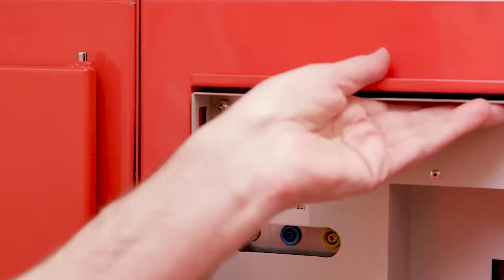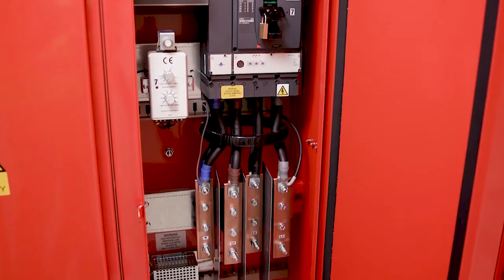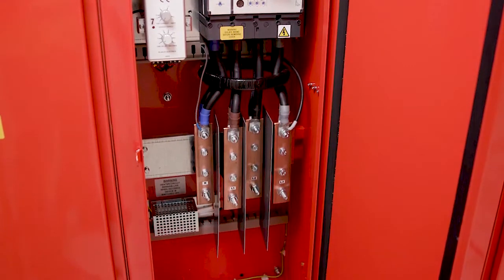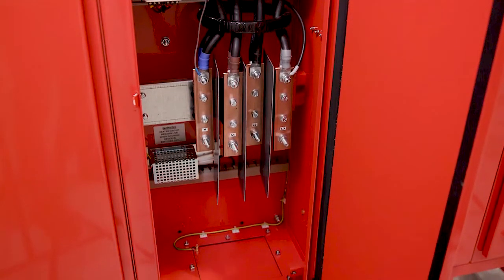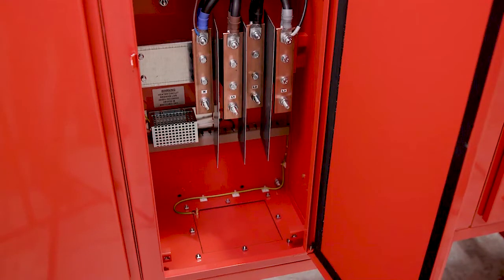Cables can be connected or disconnected in complete safety. Load cables are connected onto heavy duty copper bar terminals, which reduce stress on the MCCB. All auxiliary components are fed from the load side of the MCCB, which enables a wide range of servicing to be carried out whilst the rest of the panel is live.